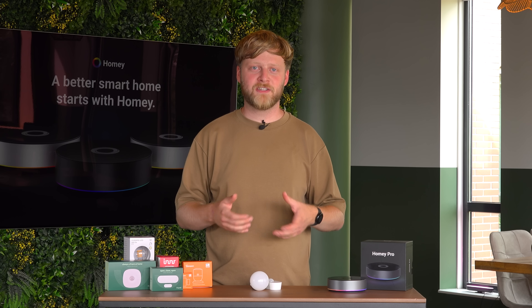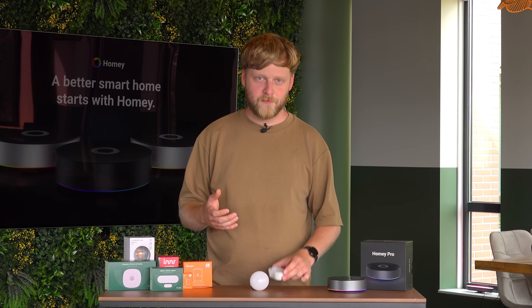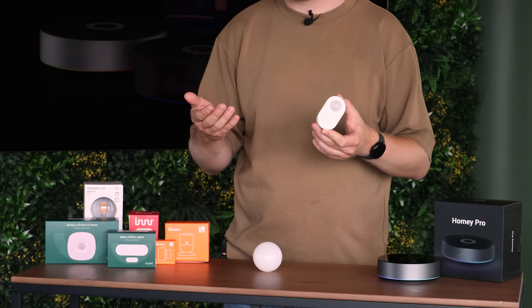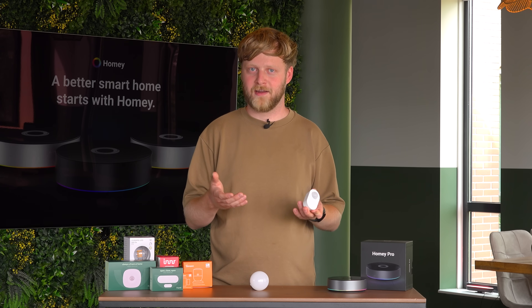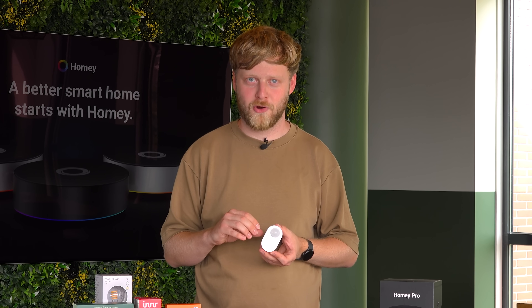Zigbee end devices come in two flavors. On the one side you have battery-powered devices, and on the other side you have continuously-powered devices. For battery-powered devices, like a motion sensor for example, after they connect to your Zigbee network, they will put their antenna in standby mode. So the antenna will do nothing essentially. As soon as the motion detector then detects motion, it will wake up the antenna again, connect to the network, and send the command: I have detected motion.